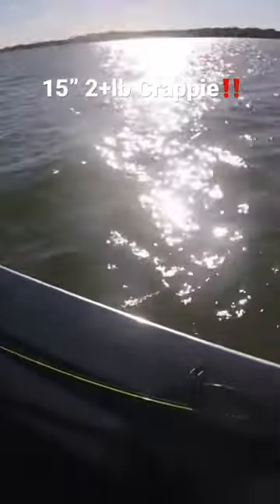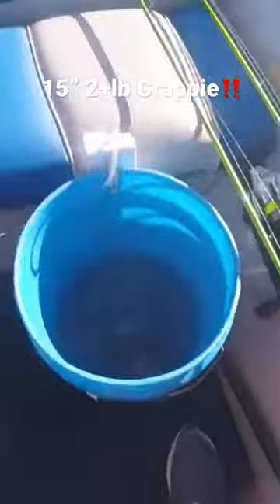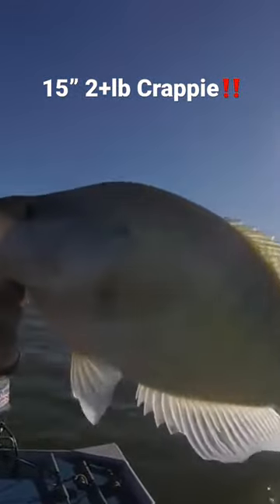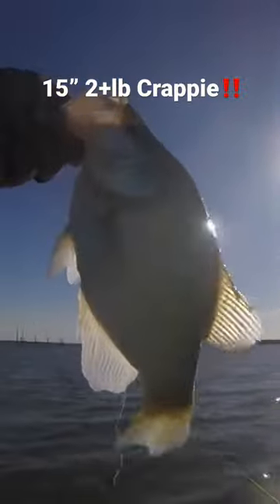That fish is — oh, my God — enormous. Look at him. Look at that. That fish right there is amazing.